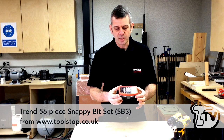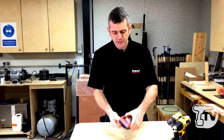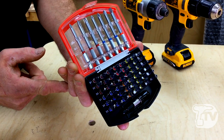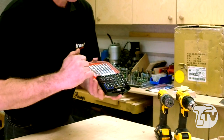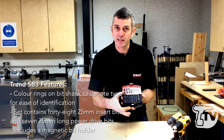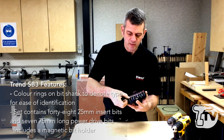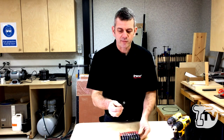Here we have a new Trend Snappy 56-piece set. It's a standard quarter-inch fitment, so it will go in all your standard impact drivers. As you can see, everything in here is color coded for the various bits, and everything has a marked position so you know where every particular piece goes. If you're packing up at the end of the day and misplace a piece, it's very easy to see what is missing, so you never go to the next job site without it.